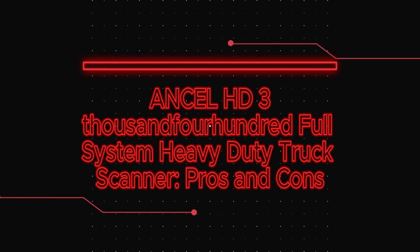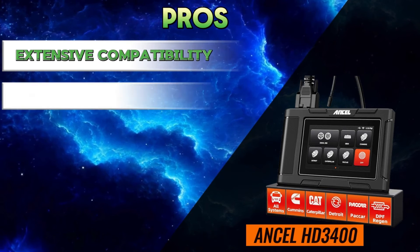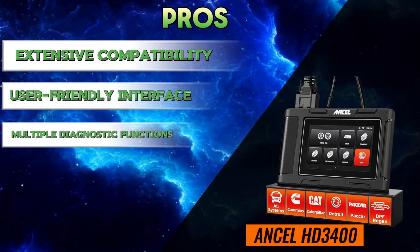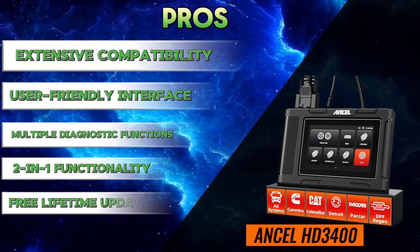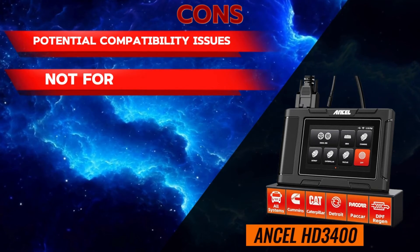Unsell HD 3400 full system heavy duty truck scanner pros and cons. Pros: extensive compatibility, user-friendly interface, multiple diagnostic functions, two-in-one functionality, free lifetime updates. Cons: potential compatibility issues, not for all repairs, limited warranty.